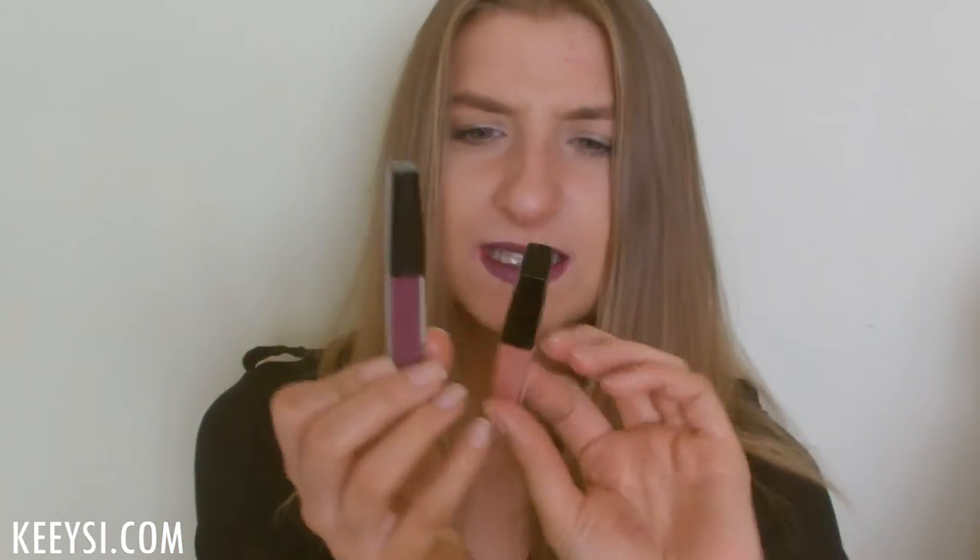I do love the packaging — it's very sleek with a rectangular shape, so if you have a few of them lined up they'd look really cute. The price is £3.50 each, so I paid £7 for both. I think I'll go back to try more. After all, £3.50 is not the end of the world — the Rimmel ones go from £5.50 upwards.